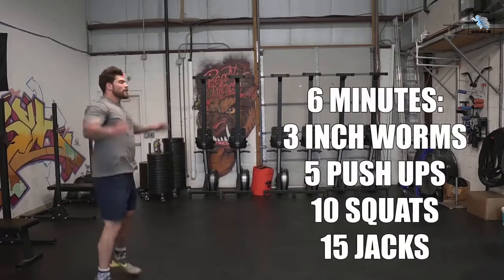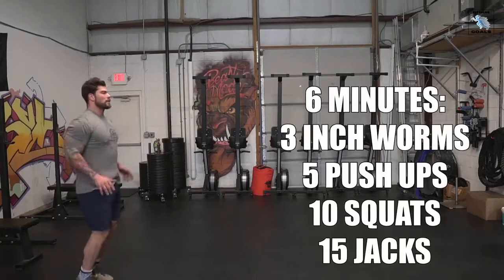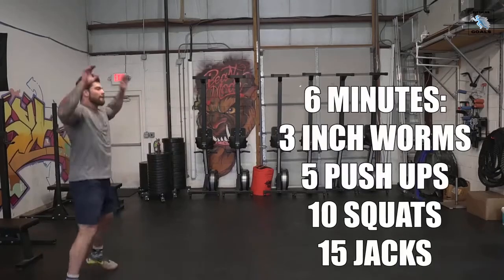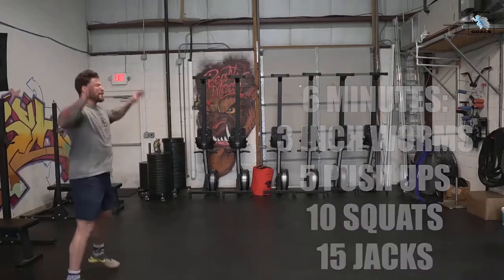The last warmup exercise is jumping jacks for 15 reps — basic jumping jacks. And then if you want, if you're outside, you can give a quick jog, maybe 50 to 100 feet and back. Then go back through that rotation as many times as possible in the six minutes.